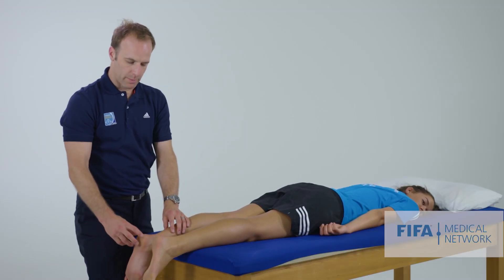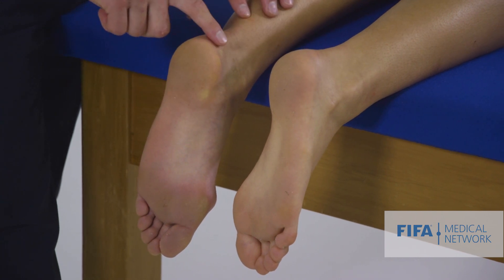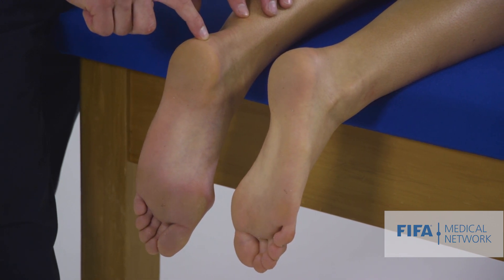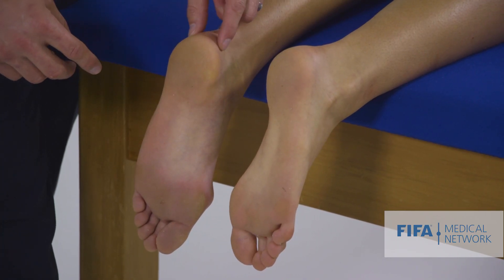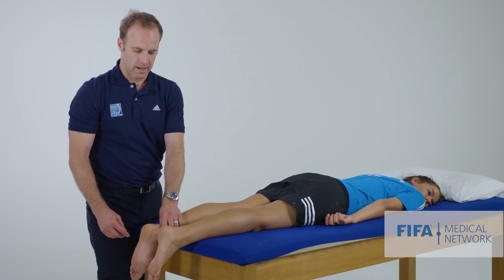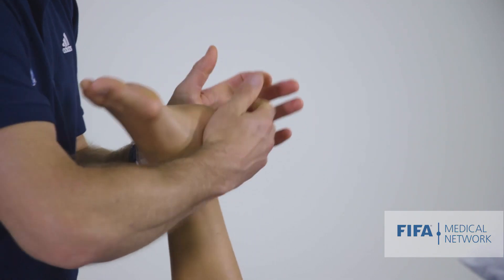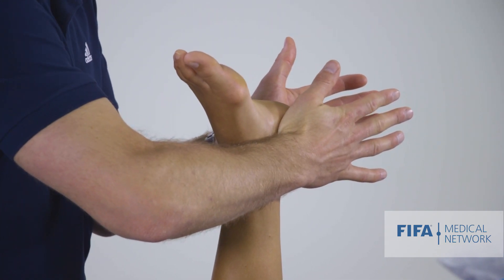While she's lying prone, we can also palpate around the Achilles tendon insertion. In younger athletes they may get Sever's disease or traction apophysitis around where the tendon attaches onto the heel. In older athletes we might find chronic tendinopathy or insertional tendinopathy around where the tendon attaches onto the calcaneus. We can also find a calcaneal stress fracture - the calcaneus will be very tender to touch, and when we compress or squeeze it between our hands, that can become very painful.